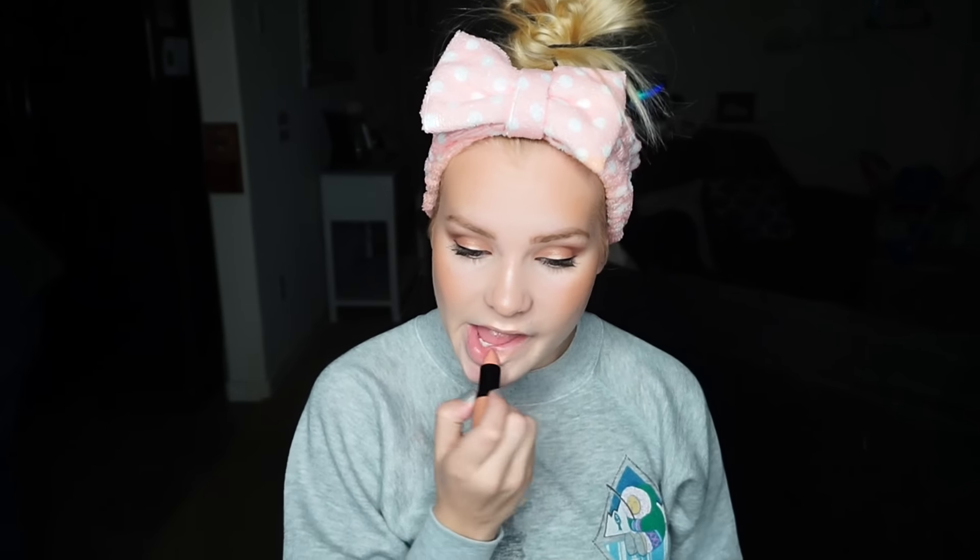I'm going to add some nude lipstick — you all know we gotta have my nude lips. This is by Essence as well, I'll link everything down below. Here's the finished look! I hope you guys enjoyed it. If you did, please give it a thumbs up, don't forget to subscribe to my channel, and I'll see you guys in my next video. Bye!